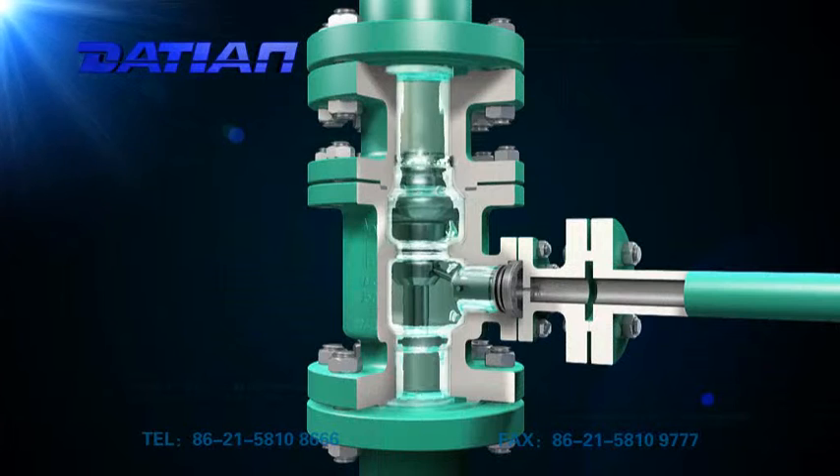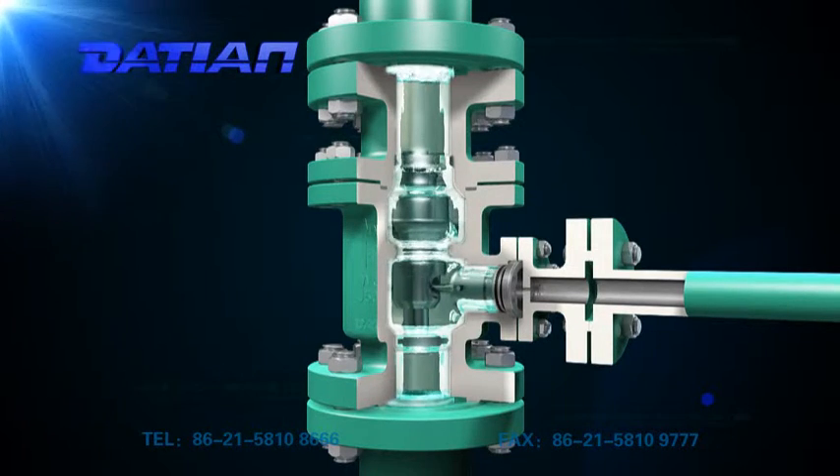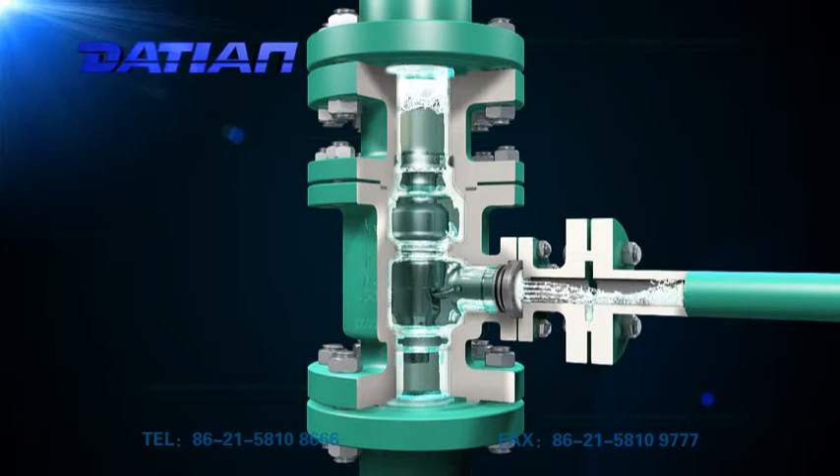When the main valve flap goes back to its valve seat, all flux runs back from the bypass inlet. When it rises to its highest position, the bypass inlet is fully closed and all flux in the pump runs to its technical system.